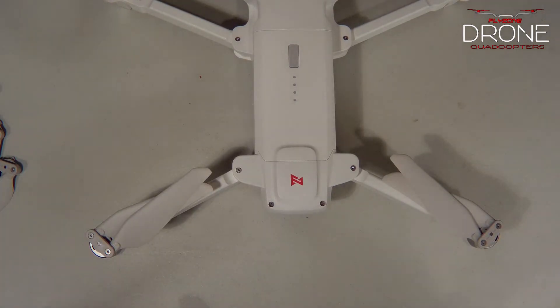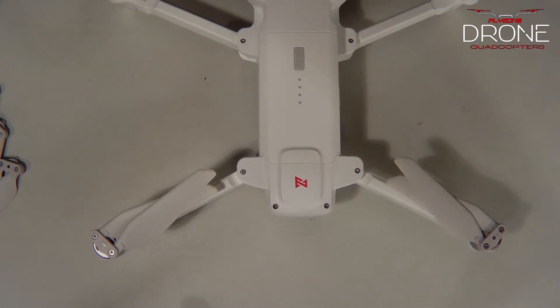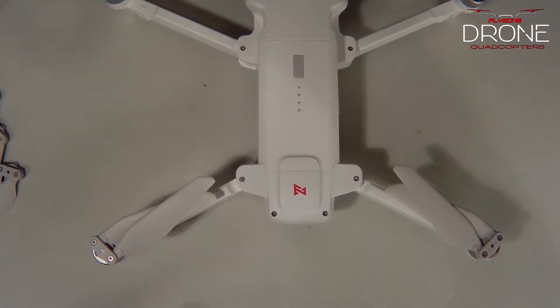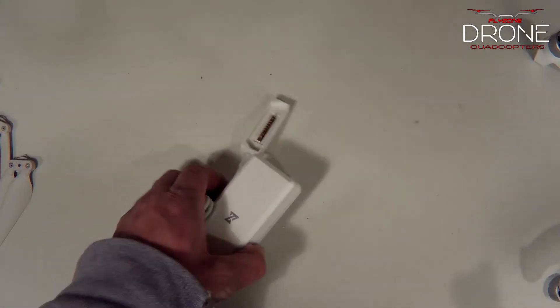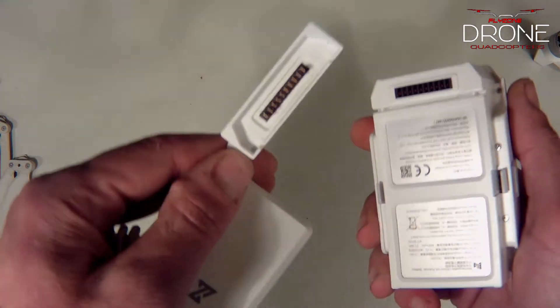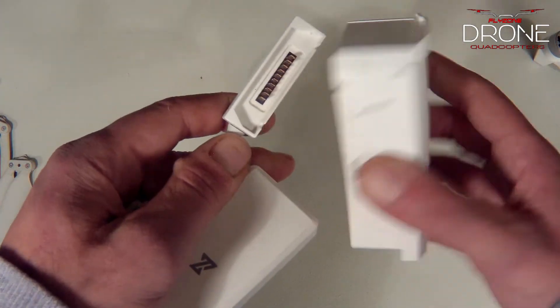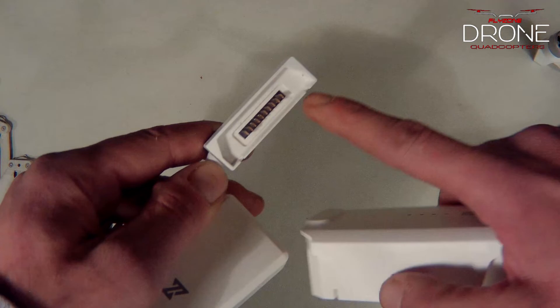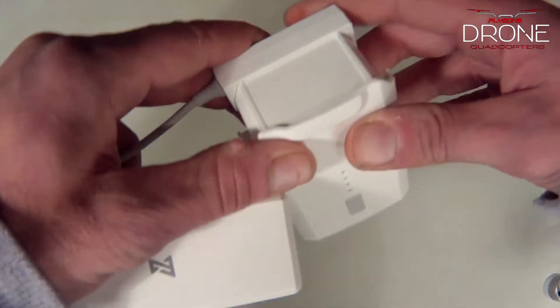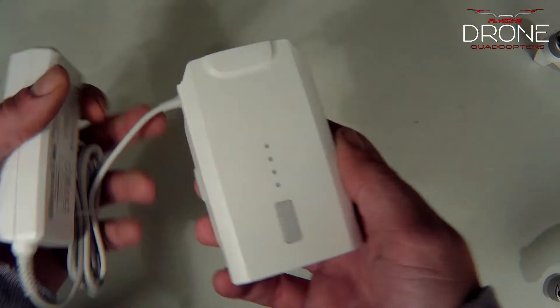Now let's get into how to properly charge your battery. Take the battery, take your charging brick, match the connector and plug it in — and you're ready to go.